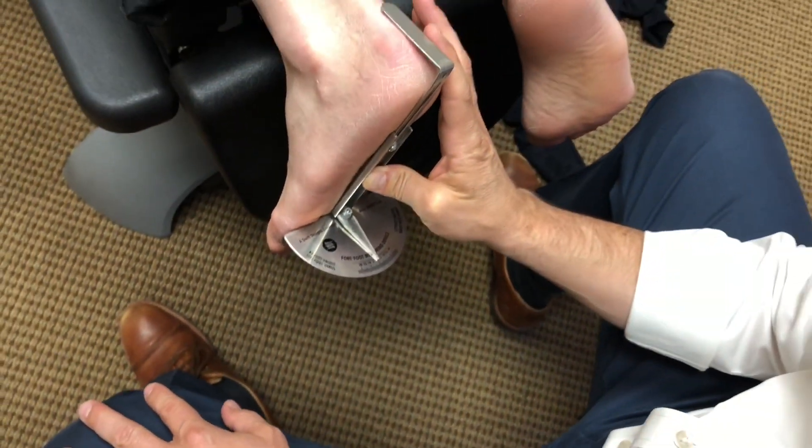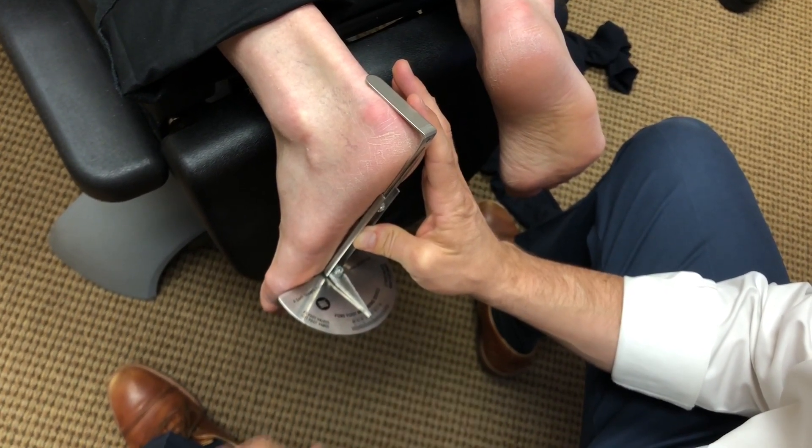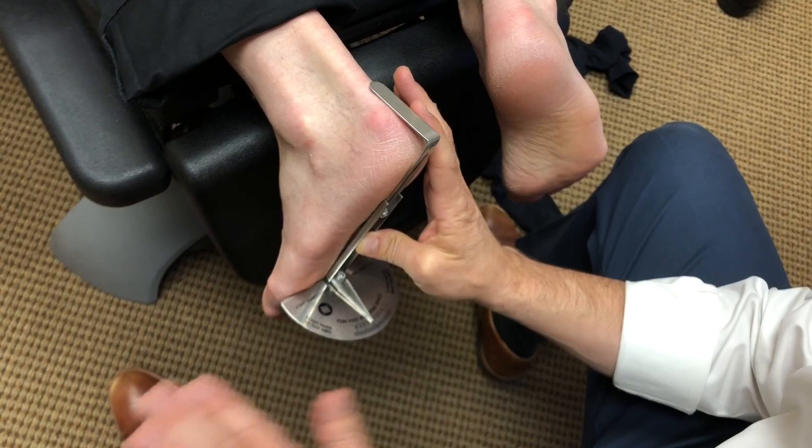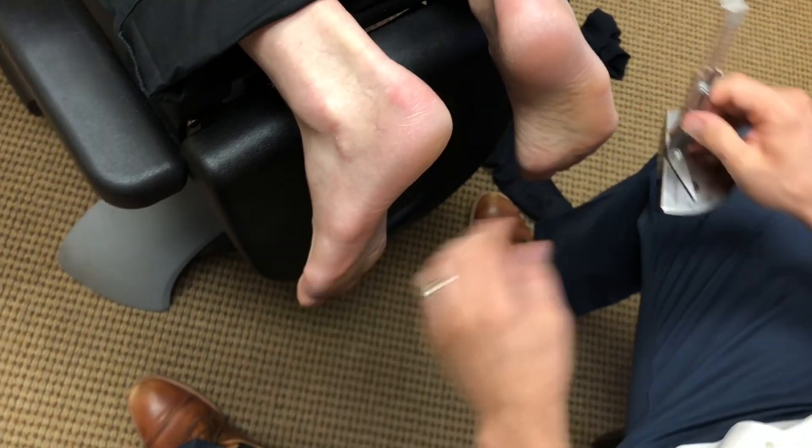It's pretty rare that we see a perfect zero. Normal range is zero to six — zero to four to six, in fact. But zero to six is the normal range, and that's perfect.